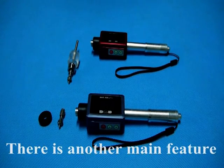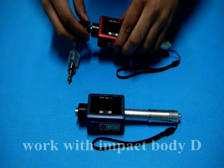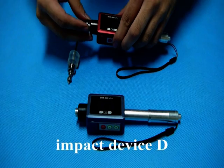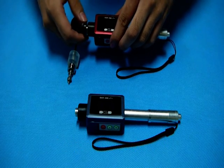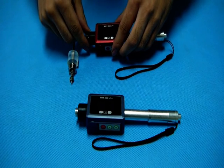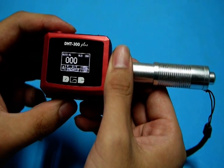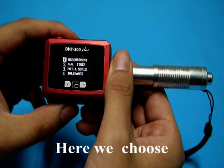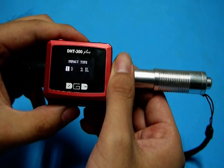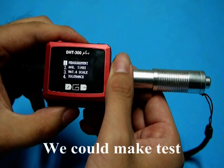There is another feature here. Our DHT300DL could also work with impact body D and with the function of impact device D. Here we choose the impact device and choose D. After that, we could make the test on the block.